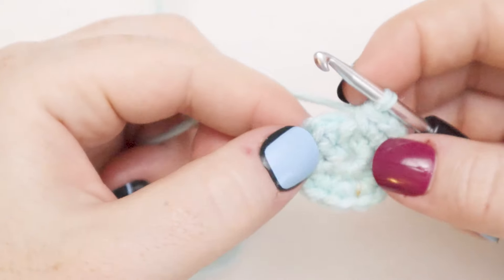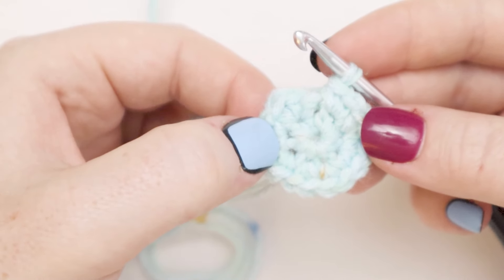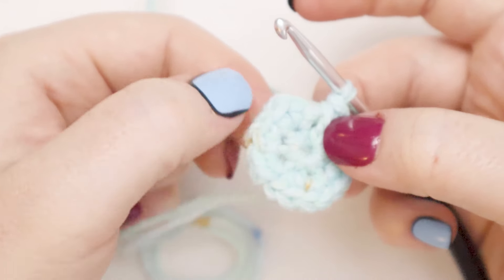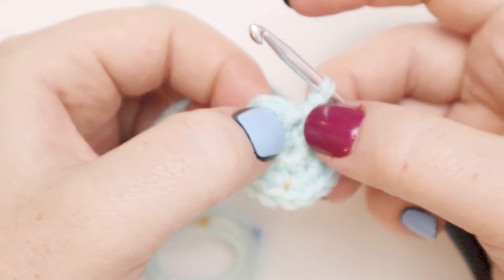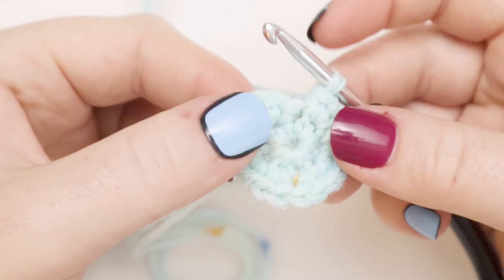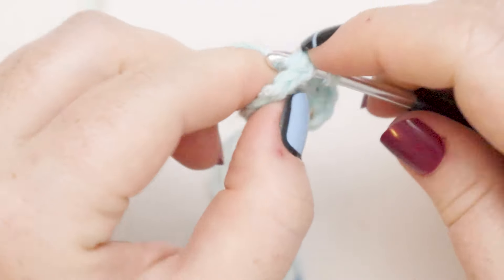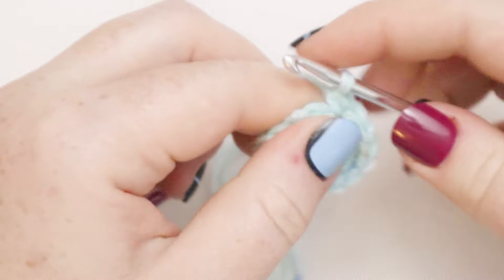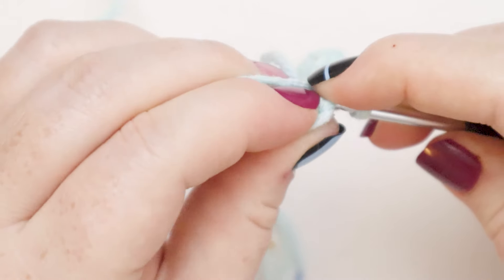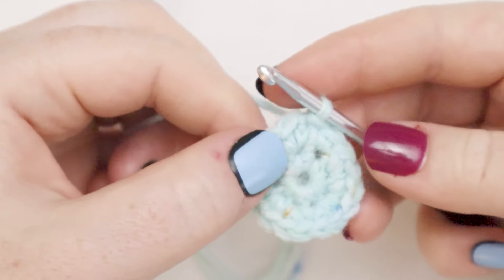Here I am at the end of round number two. I've got 16 single crochets — one through sixteen — and now I'm at that last space. The chain one will represent one of our single crochets, and then I'm going to put one additional single crochet into that last stitch for 17 single crochets in the round and one chain one. Then I'm going to slip stitch to the top of that chain one to join round number two.